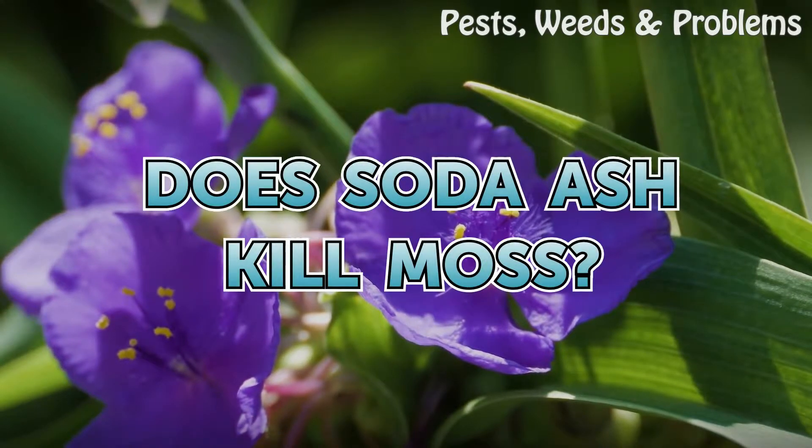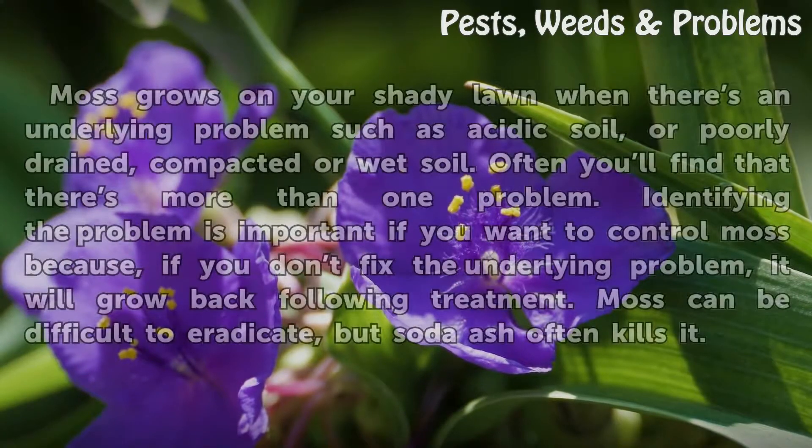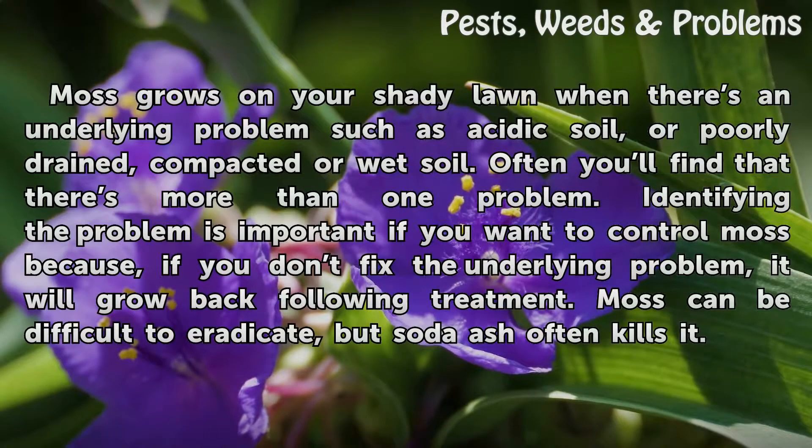Does Soda Ash Kill Moss? Moss grows on your shady lawn when there is an underlying problem such as acidic soil, or poorly drained, compacted or wet soil. Often you will find that there is more than one problem.